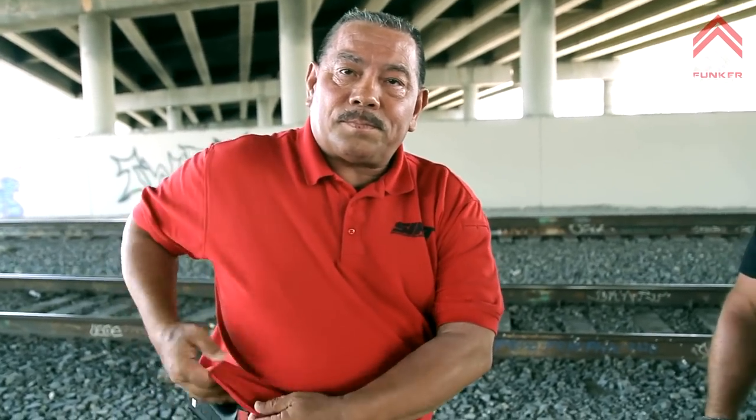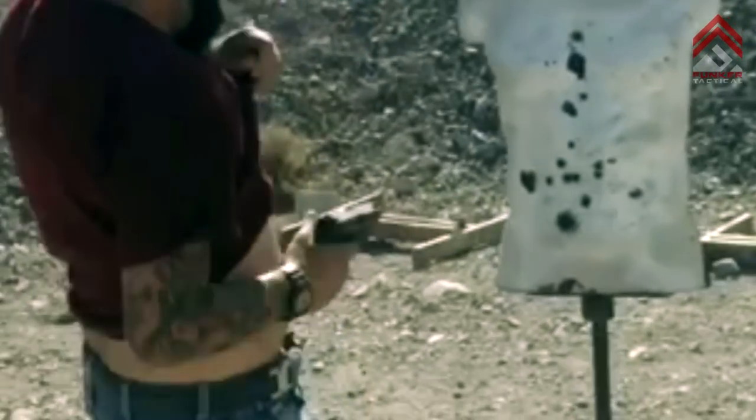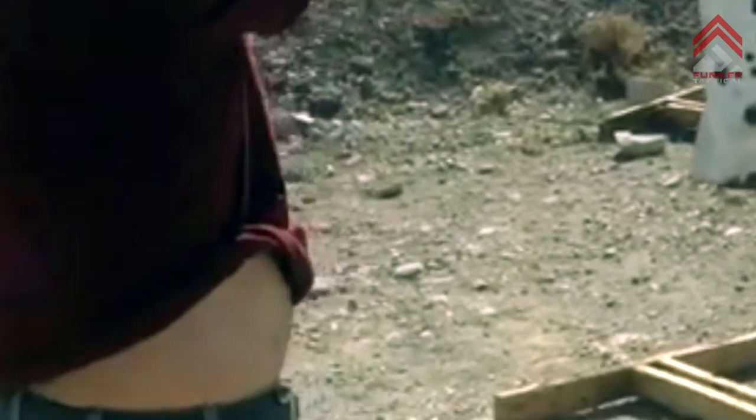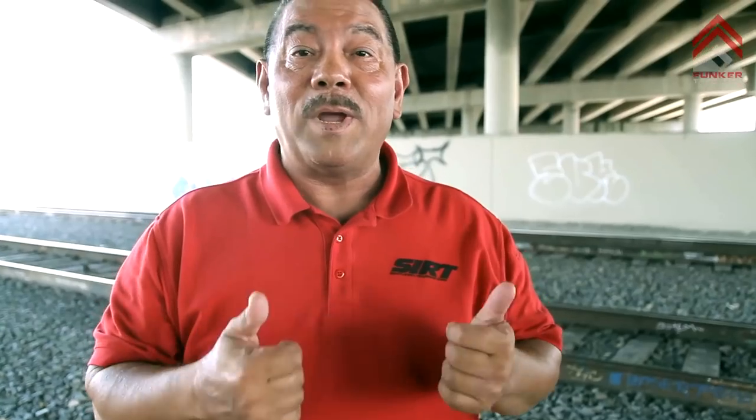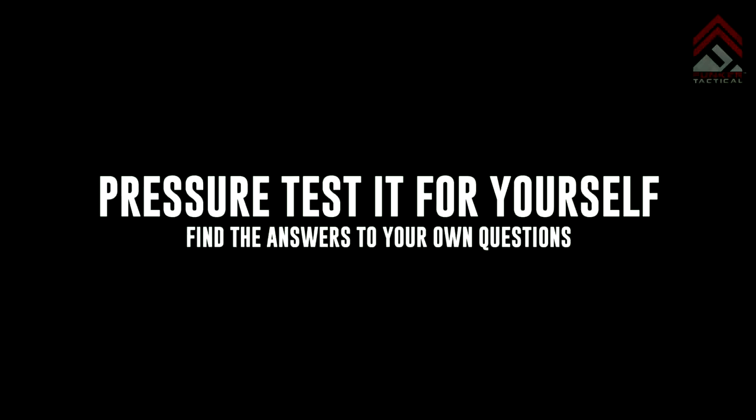I've seen all the Instagram videos of these guys doing these things. Yes, it looks good on the range, it gets the views — but what you said to me here makes a lot of sense. The big thing is to really pressure test this. You can't do it just on the range. Put some people in some gear, put some ammunition, go in, and you'll see what happens in real life when someone's really trying to go after your gun. Don't do the range kata — 'look how quick I am, boom boom boom.' That's not real life.